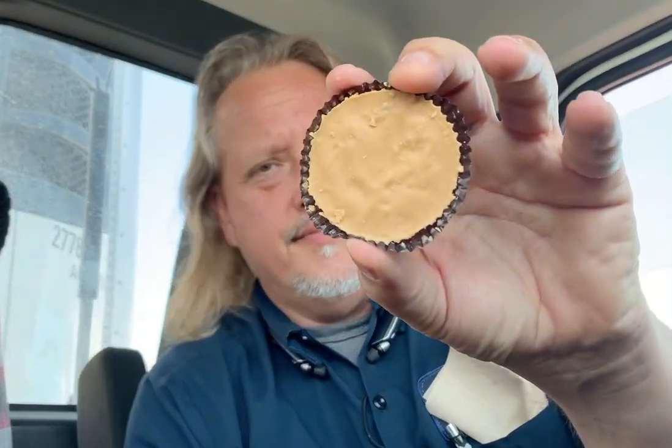That's it right there. Just like a Reese's Peanut Butter Cup, but butterscotch flavor — that's it.